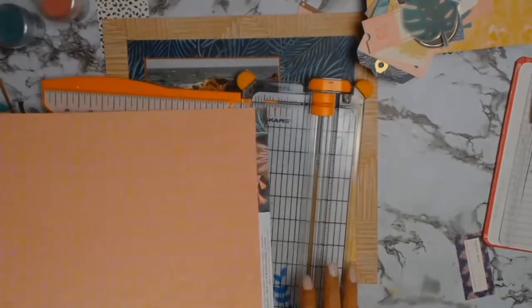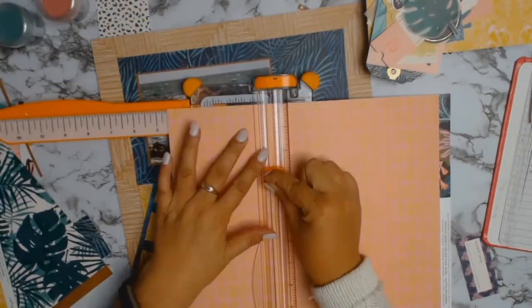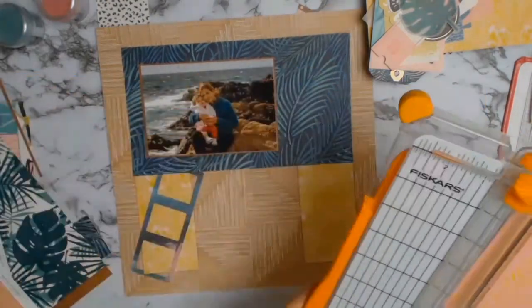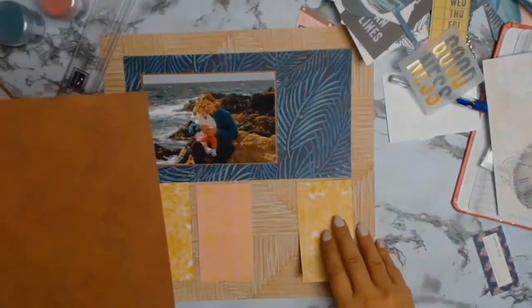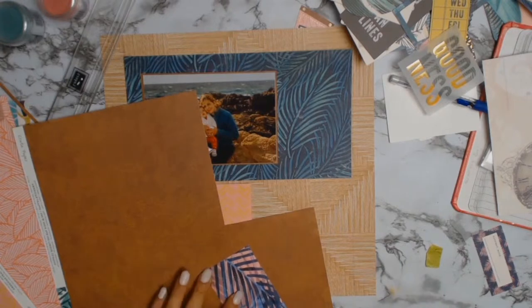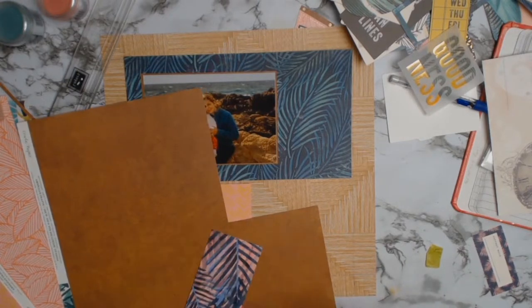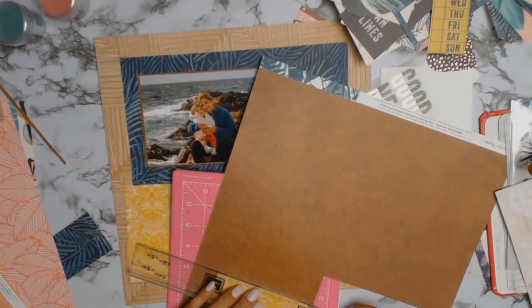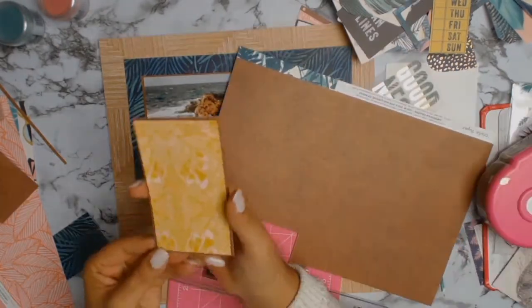My fourth rectangle I'm just going to leave as the background paper, so it's going to be that lovely wood grain paper. This is the Paradise paper that I matted my photo with, and what I'm going to do to tie everything together is mat those rectangles as well — that way it just adds some uniformity to this layout.